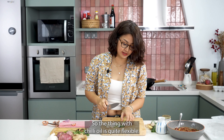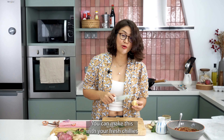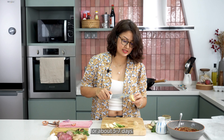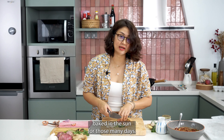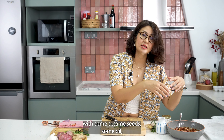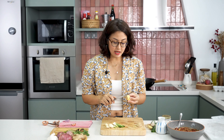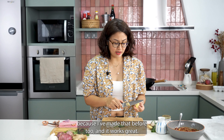The thing with chili oil is it's quite flexible. If you don't have any of these dried chilies, you can make this with your fresh chilies that you have at home — chili padi. What you can do is just leave them out in the sun for about five, six, seven days. Just let them dehydrate a little bit and bake in the sun for those many days. Then you can just take a scissors and snip them all up and do the same thing with some sesame seeds, some oil, and make it into a paste like this. So yeah, you don't really need the dried chili flakes. You can use your own sun-dried chili padi — I've made that before too and it works great.